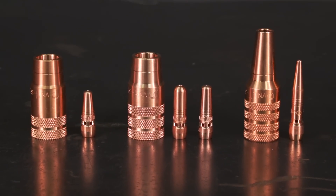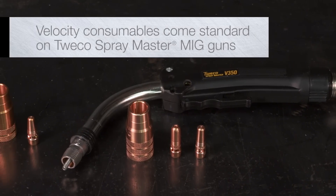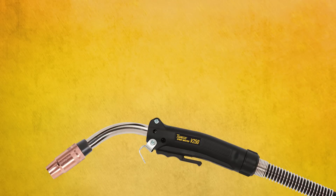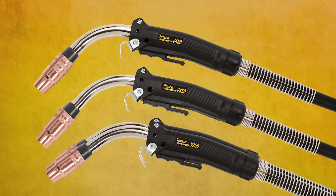Velocity medium and heavy-duty consumables come standard on Tweco Spraymaster MIG guns, which include the Spraymaster 250, 350, and 450 models.